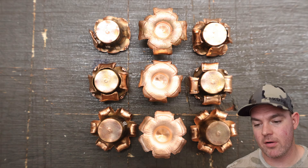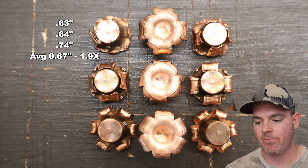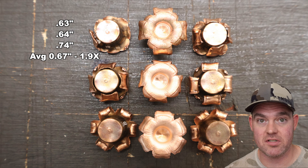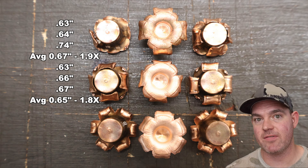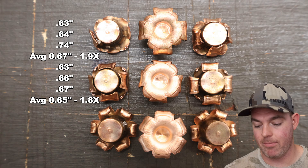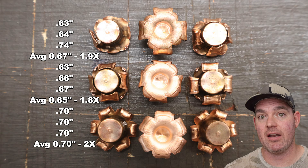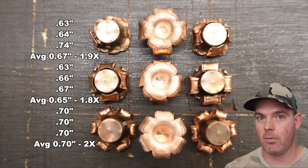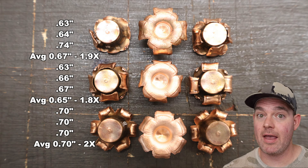On to expansion. For the 140 grain round nose, we saw 0.63, 0.64, and 0.74 inches for an average of about 0.67 inches expanded diameter — that's 1.9x expansion, on the upper end of what I've seen for .350 Legend loads. For the 140 grain pointed nose: 0.63, 0.66, and 0.67 inches, average 0.65 inches — 1.8x expansion, very similar to the round nose. For the 160 grain round nose: exactly 0.70 inches across all three for an average of 0.70 inches — 2x expansion, which is excellent for .350 Legend. You can visibly see in the photo that bottom row of 160 grain bullets is bigger than the others.